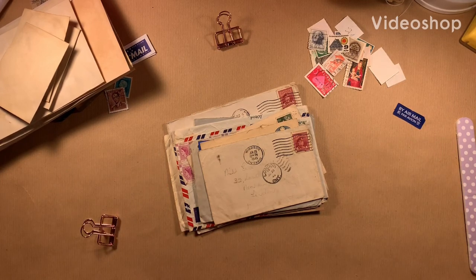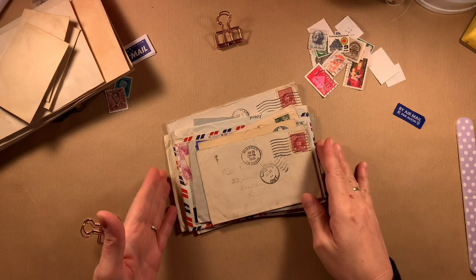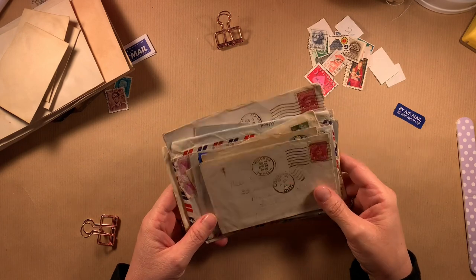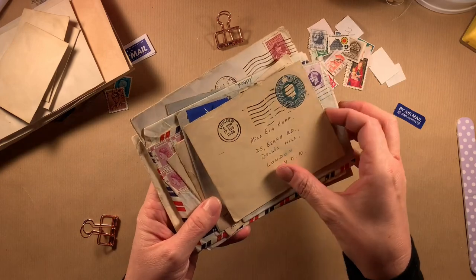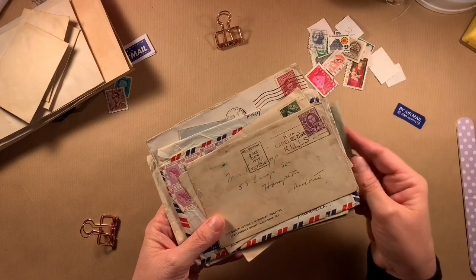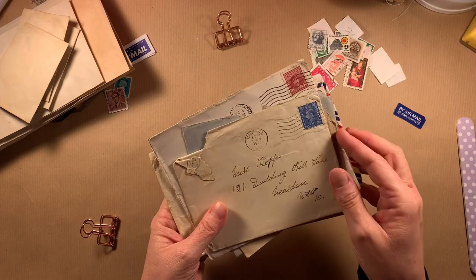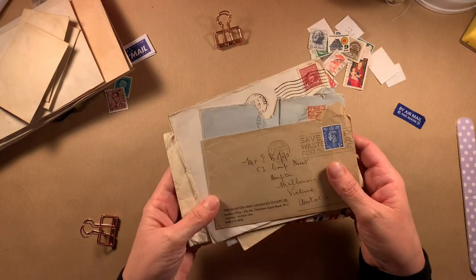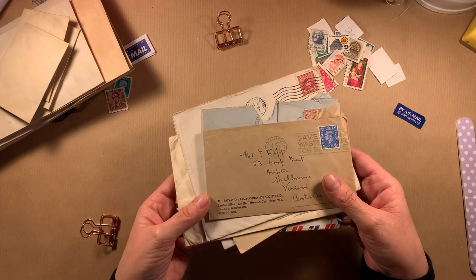Hi everyone, welcome back! Today I wanted to attempt to make my own vintage addressed envelopes. This lot I found in an antiques market a little while back and they're all addressed to the same person, but they're all different sizes with different stamps — some are to Australia, some are to the UK. I absolutely love them, but I'm wary to use them because I only have one of each and they're quite a nice little treasure. So I thought I'd attempt to make some of my own.